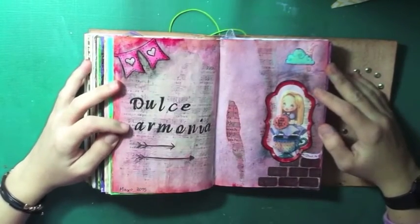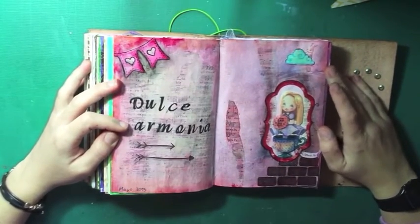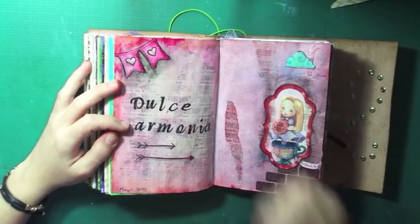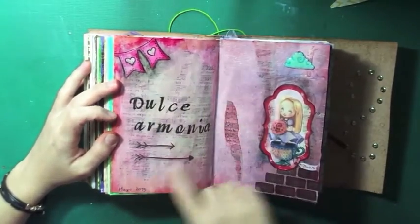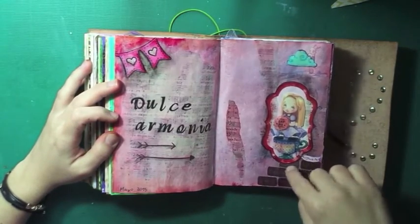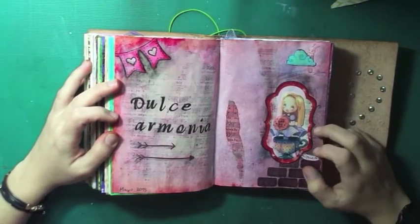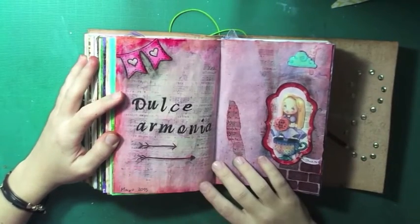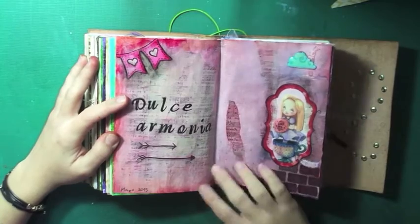It was like sweet harmony, so I made a kind of play between the harmony of music and the sweetness of tea and cookies. It was quite a lot of work, but also very fun.